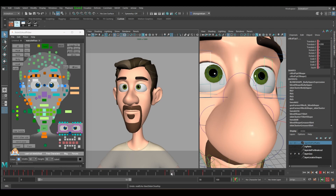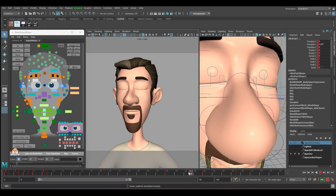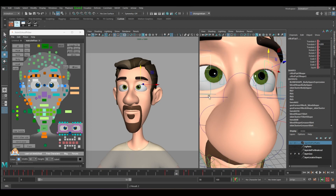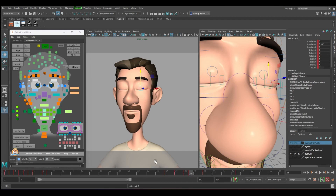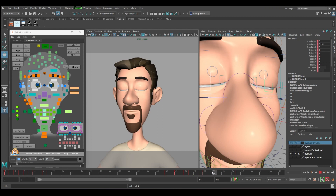First, fix the slow in and slow out on the eye. Before it closes, bring it up some more, and over here bring it up some more. Same for the bottom part — just bring it down a bit. After it closes, make sure it's going down during the moving hold.